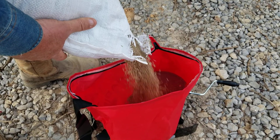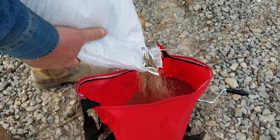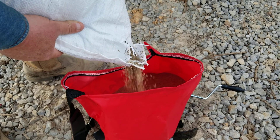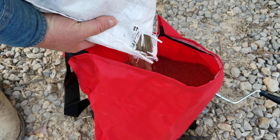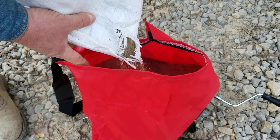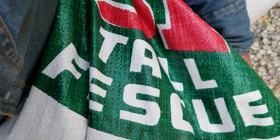I'm gonna sow some fescue finally. It's just a kind of all-purpose grass. We call it Kentucky 31 down here in the southeast. It's a fescue grass. Actually, if you planted it in the pasture, you could use it for hay.